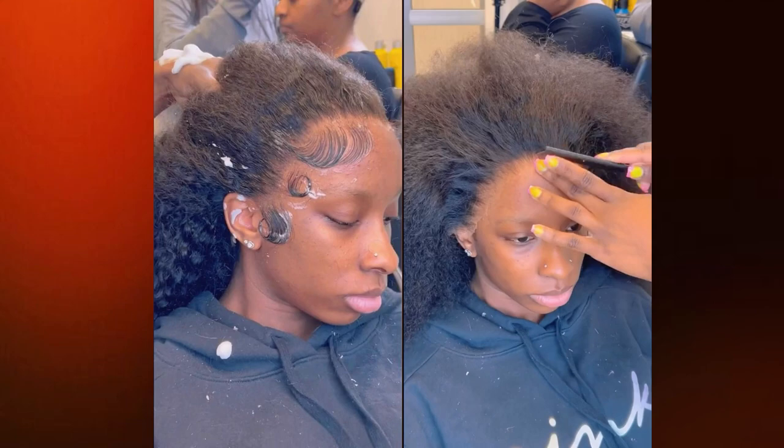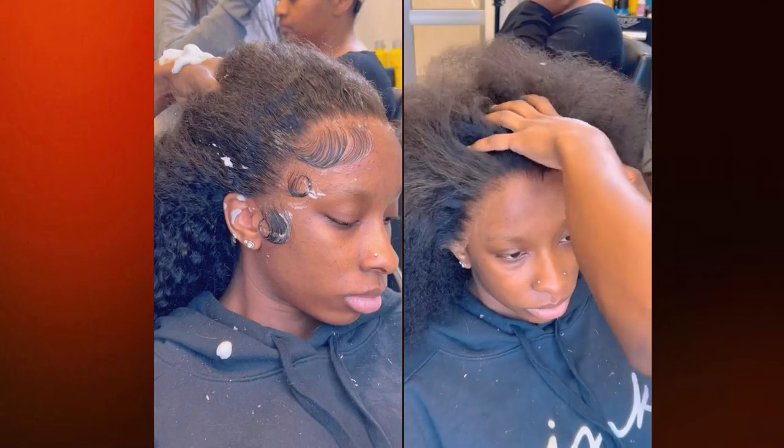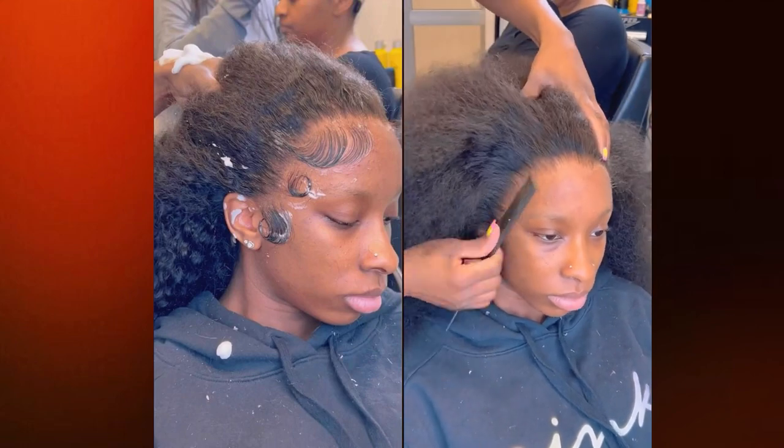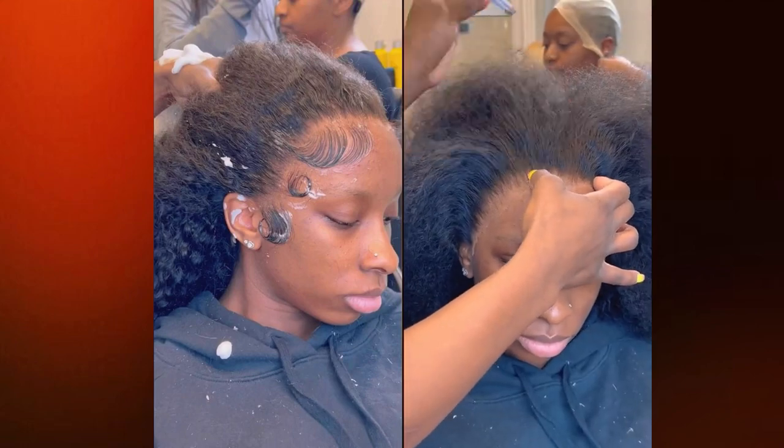Any parts of the lace that did not catch the glue, we're going to use an eyebrow razor to shave that excess lace off. That way we don't have any issues with doing our baby hairs.